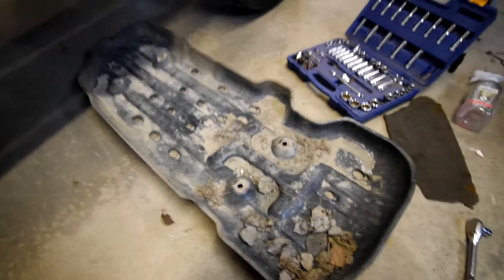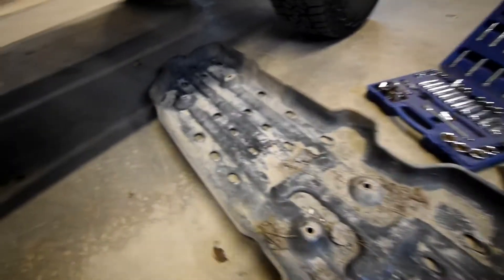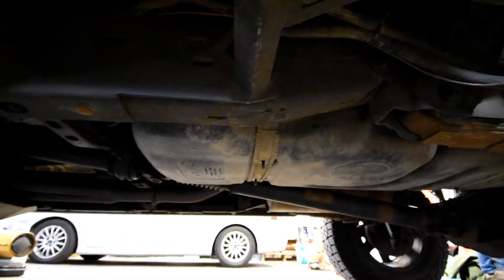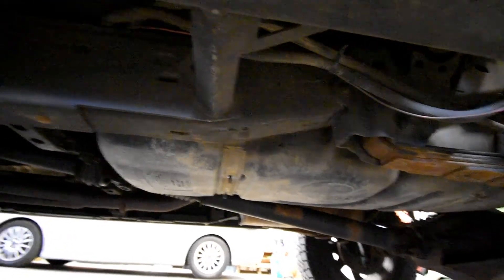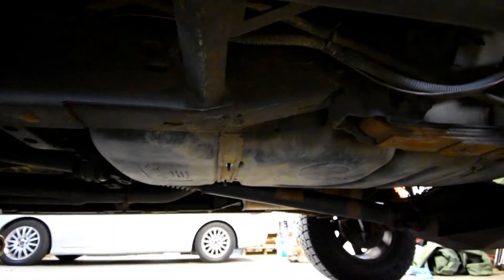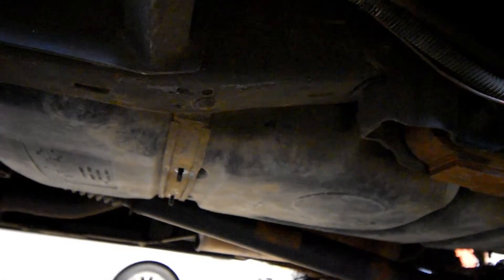Remove those — there are two in the front and two in the back. The factory skid plate is removed and it is dirty. This is a good chance to inspect your gas tank straps, make sure they're not corroded or rusted out — great chance to replace them. Underneath you'll see the bolts hanging through; we're gonna reuse those locations.